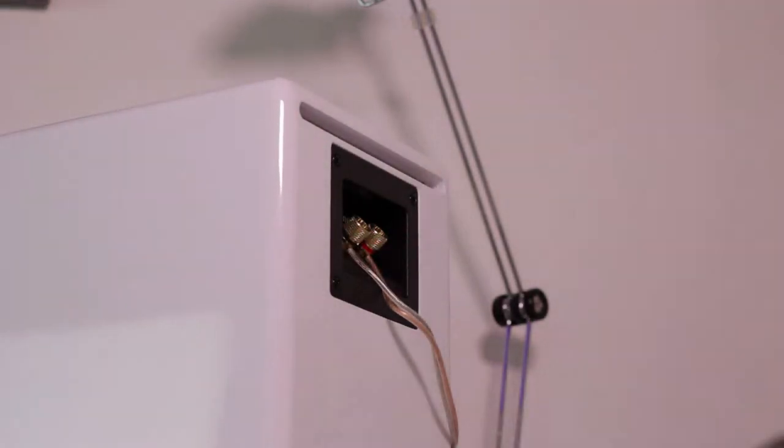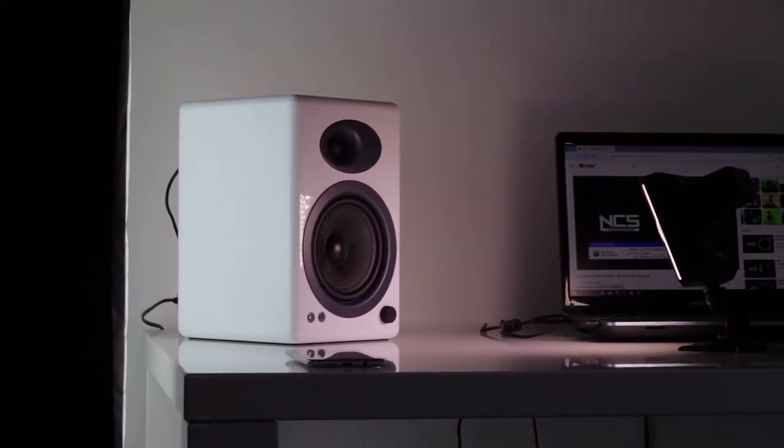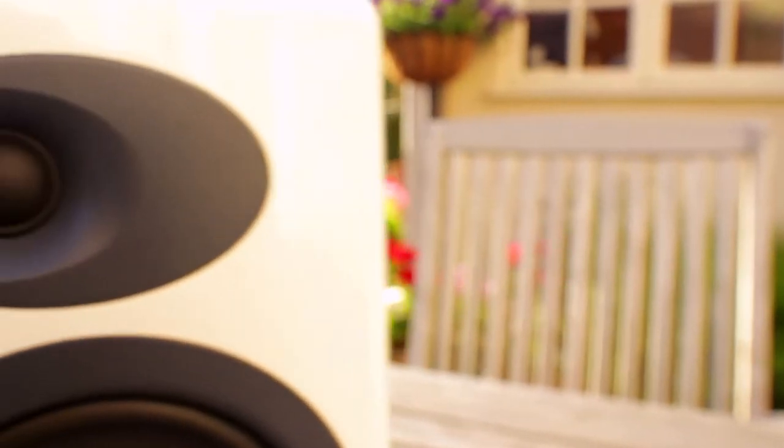A quick walk around the speakers. The passive speaker is very simple — just two connections from the active speaker. On the outside I've got the gloss white version, which also comes in a black version and a bamboo version at a slightly extra cost. Personally the gloss white is my favourite and goes well with a white desk. As for the drivers, it comes with a 127mm main driver and a 20mm tweeter, made from Kevlar and silk material.